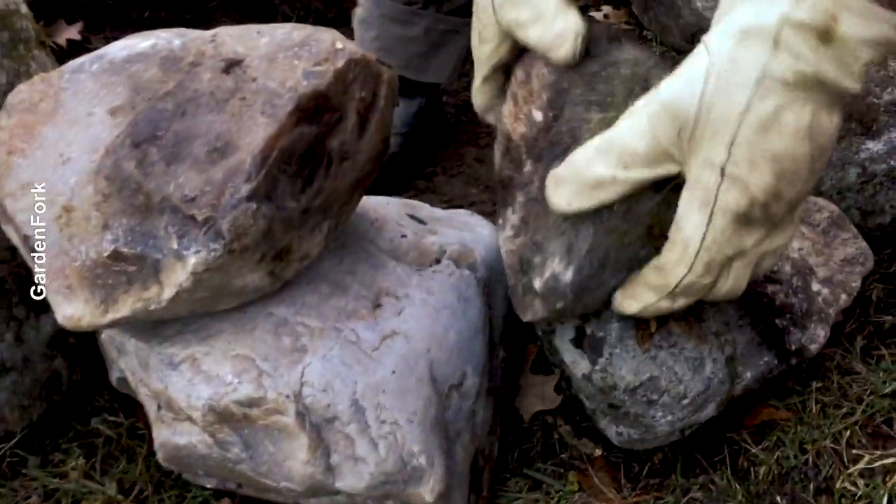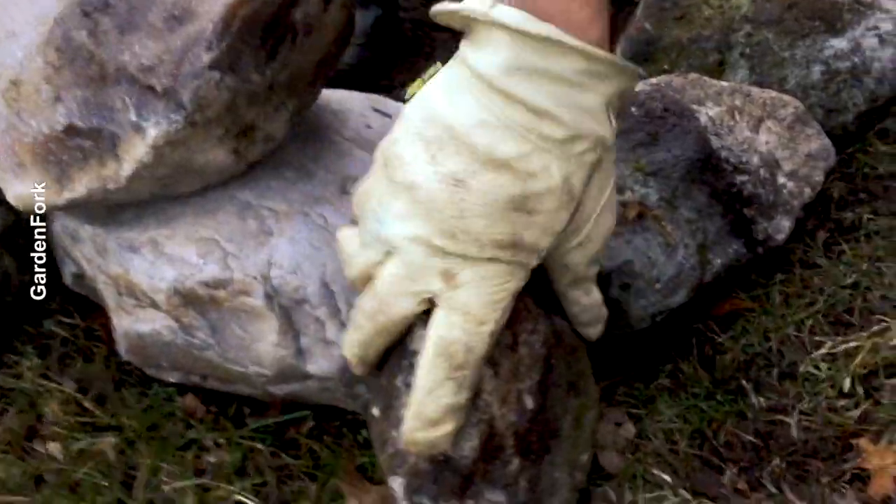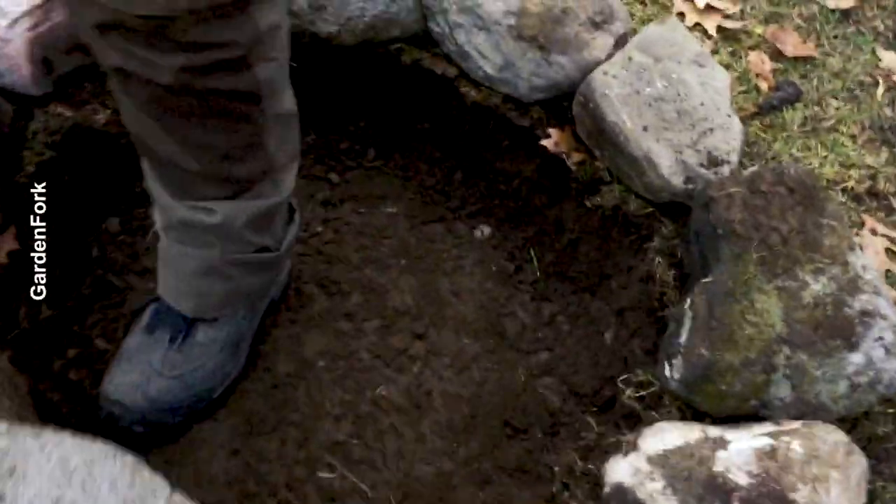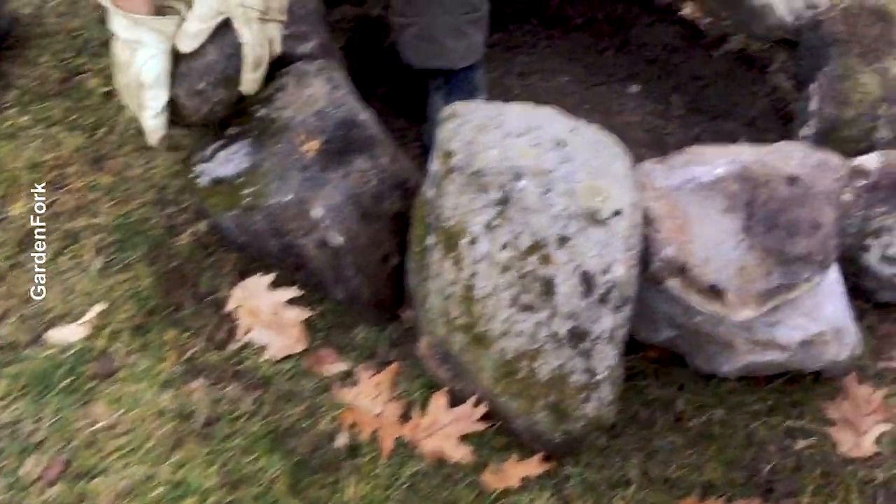We can do a second layer if we want. It's really kind of what works for you, and it's about containing the fire. If the fire gets out, it's gonna hit wet grass, so I think we're okay there.